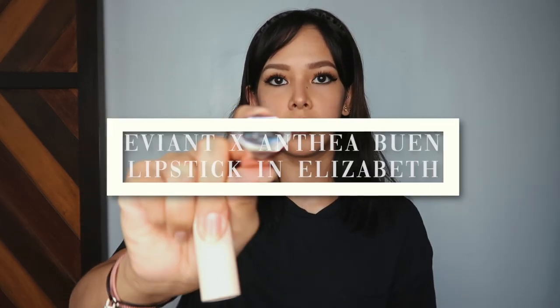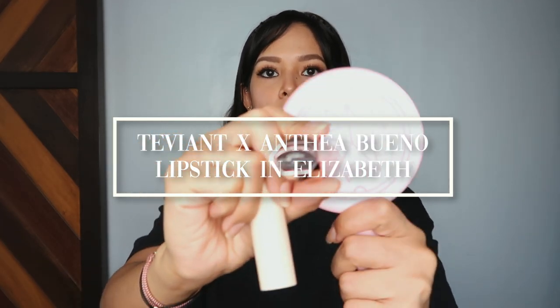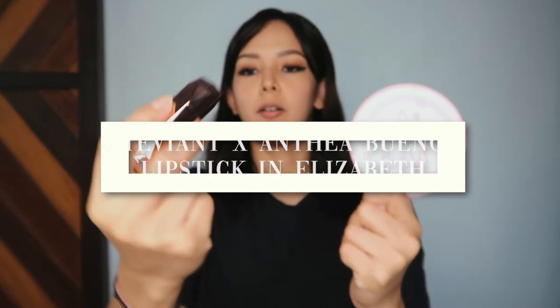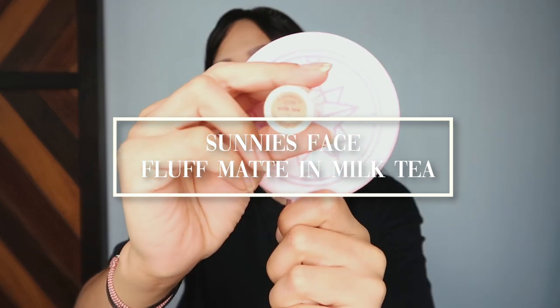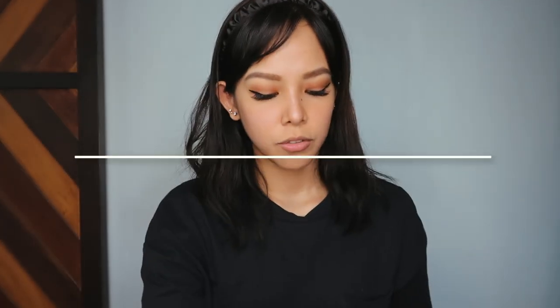Okay, so based on the photo, her lips have this peachy, orangey look. I'm going to be mixing two lipsticks today. The first one is the Teviant in Anthea and the second is Milk Tea by Sunnies Face. I'm going to start with the Teviant because it's actually a little bit drier than the Milk Tea.